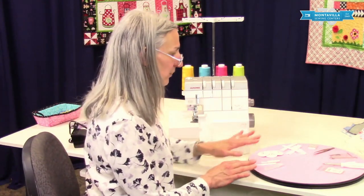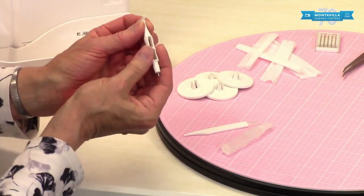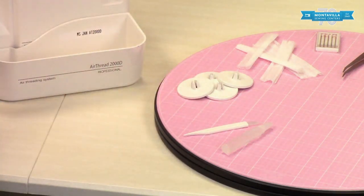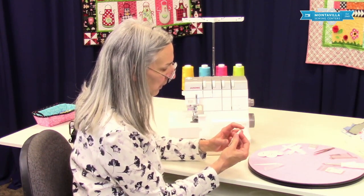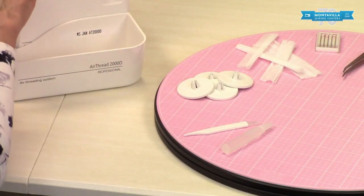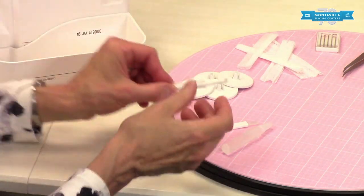Over here we have the accessories for the machine. First, you have a needle inserter. This is really nice — it acts like a handle for when you're changing your needle. You just hold it with this instead of with your fingers. On the other side, there's a spreader tool, and there's a way to change your stitches using a mechanism, and this helps move that.